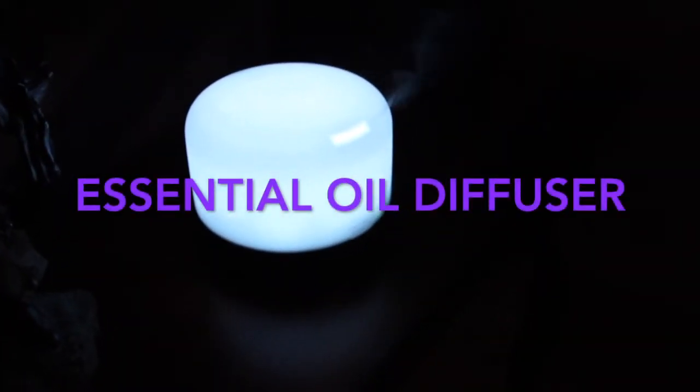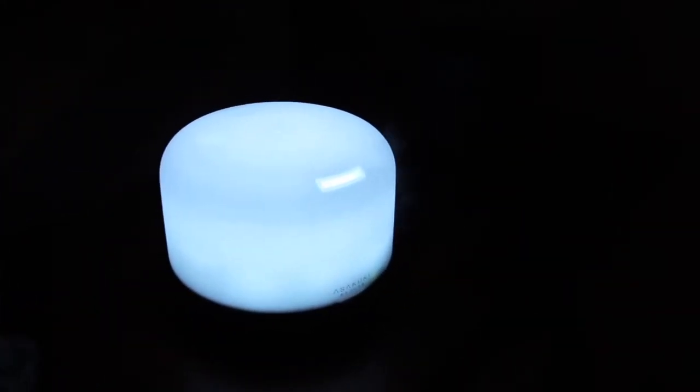Hi guys, I wanted to show you this diffuser I just got for Mother's Day. It's beautiful — there's the name of it, I don't know if it's pronounced 'Asakuki.' You can have the light on or off, or set it to different colors.